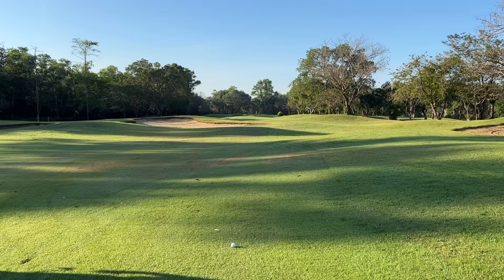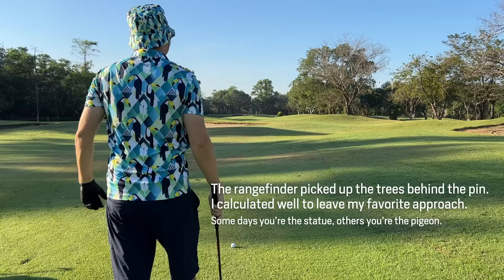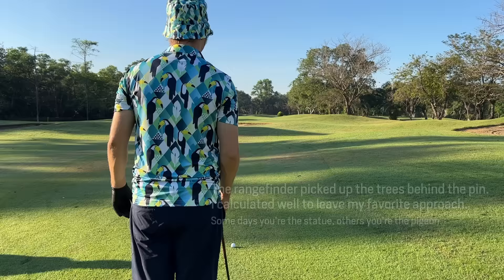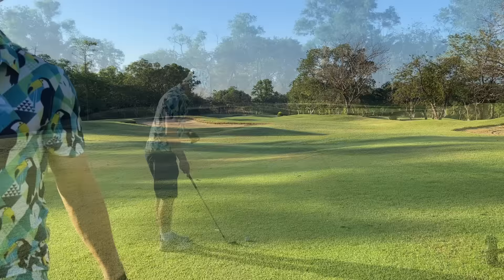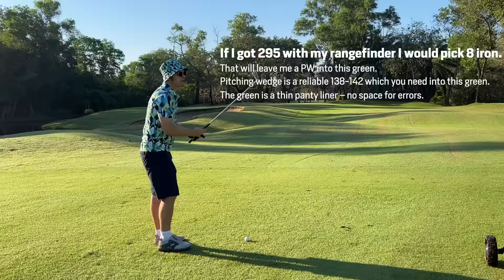We've got 330. We want to leave ourselves 140 — can we go 190? Let's try another 7-wood to leave us a wedge in. Although 3.30 — no. Can I hit two 8-irons? I don't want to hit 8-irons into this green; too difficult. Man, I'm glad I took the 2-iron out of the bag — I can't hit a 2-iron like that. That was the wrong layup because it was obviously to the trees at the back. I hit the wrong layup. I wanted 100 yards or less — maybe 80.